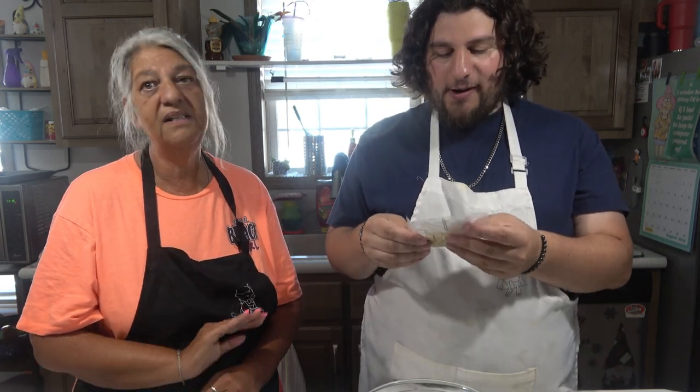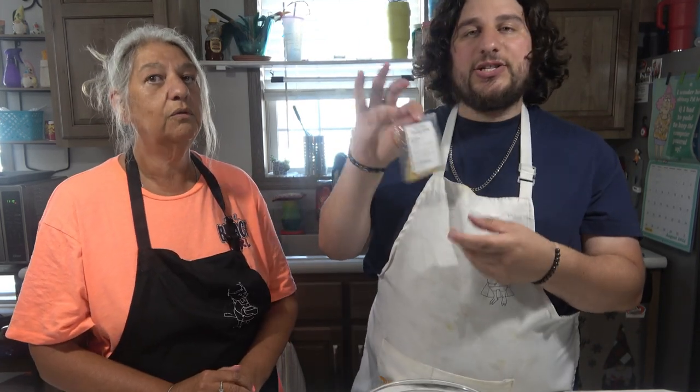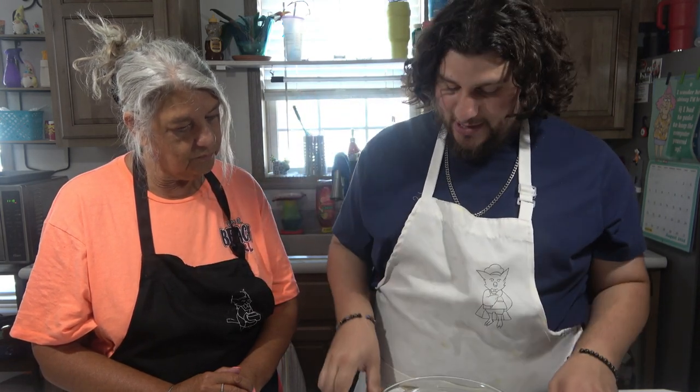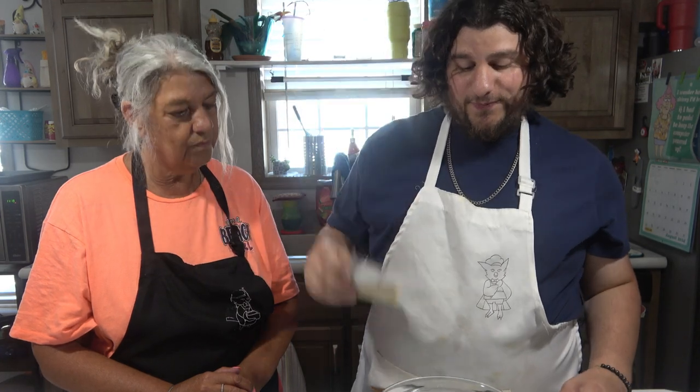It's from Tastefully Simple and it's not sold in stores. These are sample packs, by the way. So pretty much what we're gonna do is take our bowl, take our butter which we've been letting sit out for a good three hours now, and mix it with this. And then it should be garlic garlic butter.